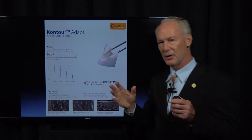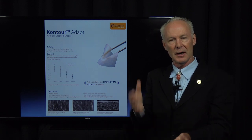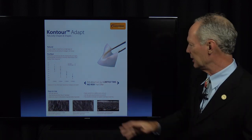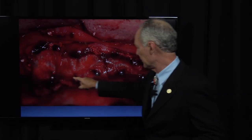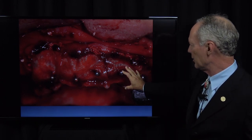Then I'm going to use Contour Adapt Resorbable Collagen Membrane. What I'm looking for in a resorbable collagen membrane is one with no memory — I don't want a starch shirt. When it gets wet, I want that membrane to conform to the bone graft or wherever I place it in the mouth. You can see I've just poked holes in the Contour Adapt Resorbable Collagen Membrane, then put it in place to cover the bone graft.